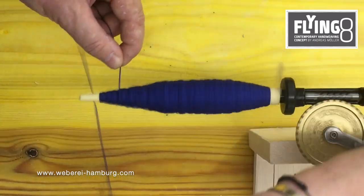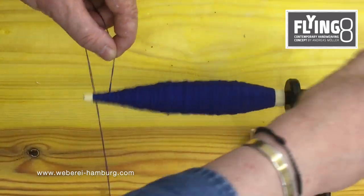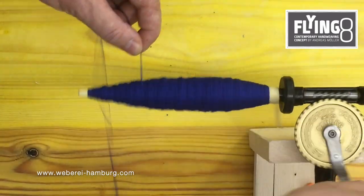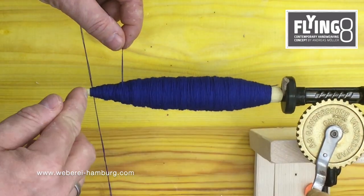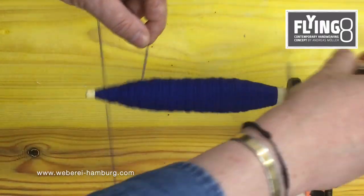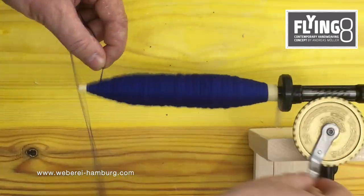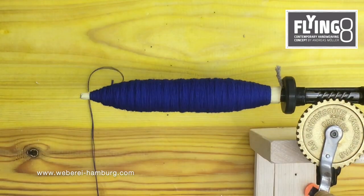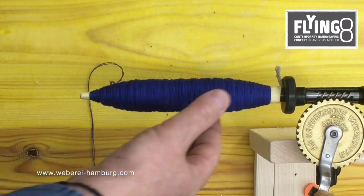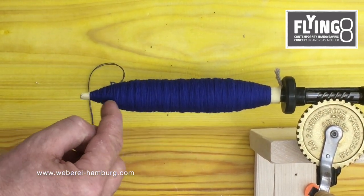Down. Middle. Up. Down. Middle. Up. And now I fill up the rest. I leave a little bit of free space in the front. That is perfect.